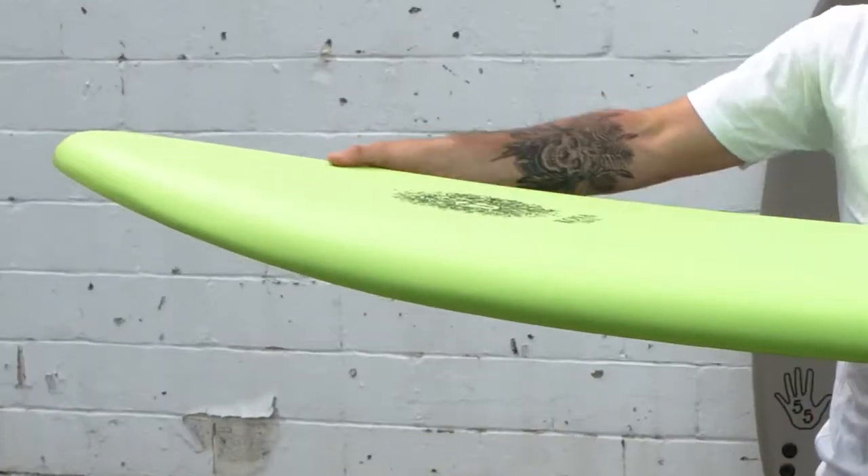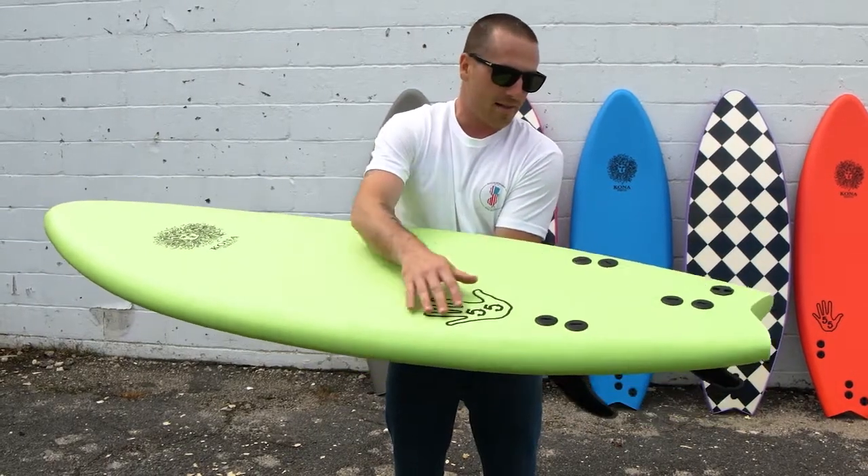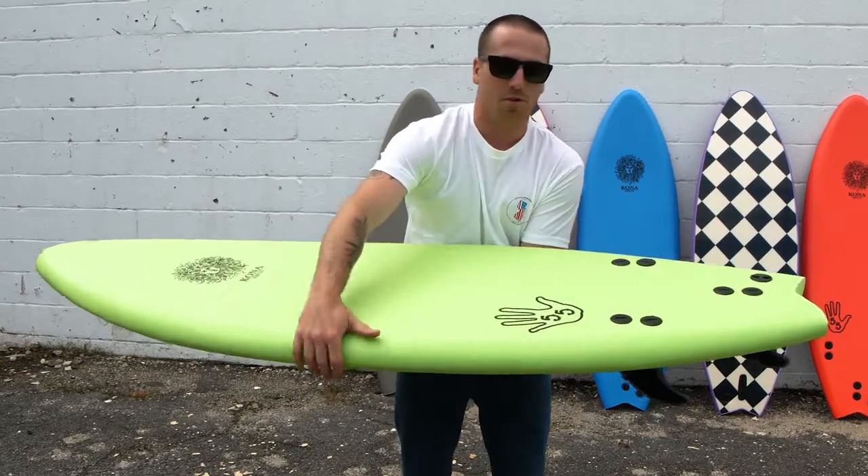You've got about two and a half inches of nose rocker right in the front. You've got a nice swallowtail going on in the back there. The tail is nice and brought in — a little bit more performancey.